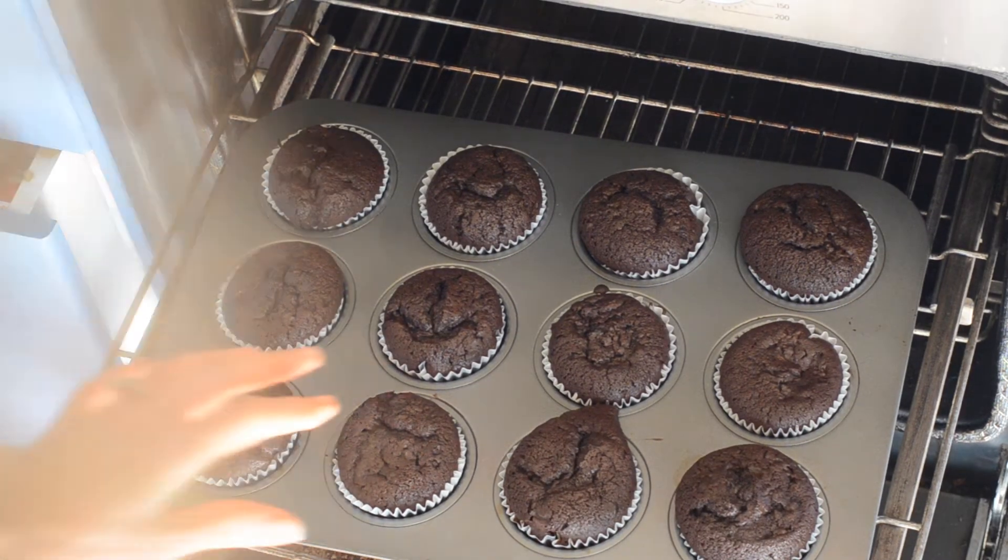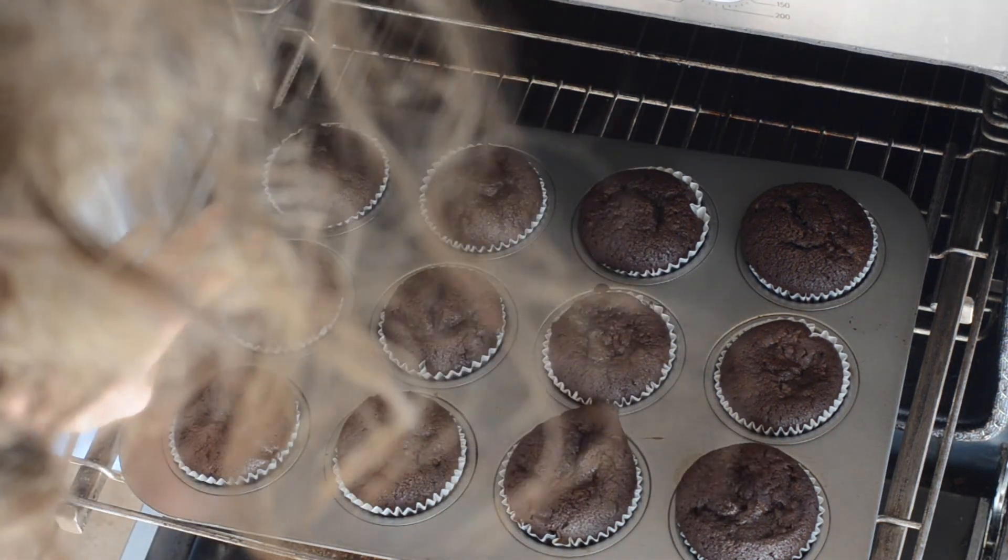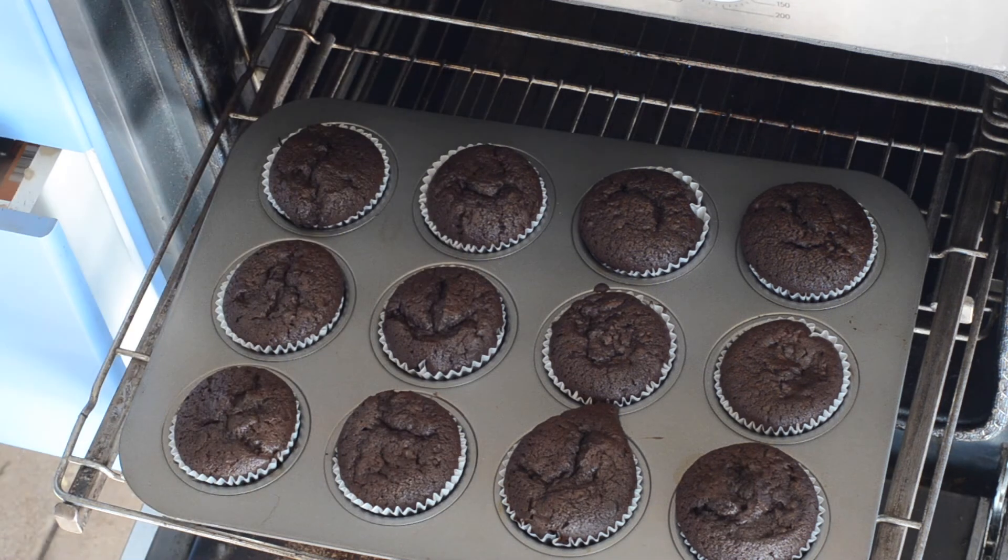When the muffins have had half an hour in the oven, they should be puffed up and risen a little bit and feel springy — and they look good. Just let them cool for a few minutes in the tray and then transfer them to a wire rack to cool.